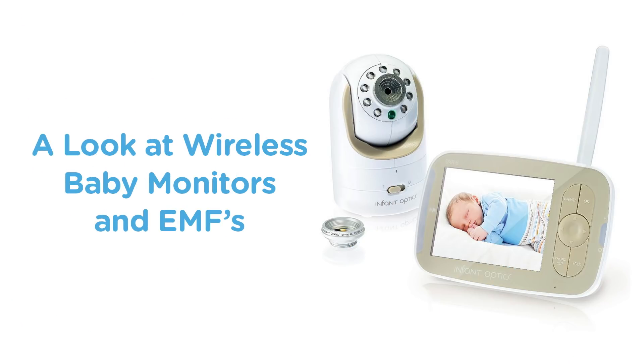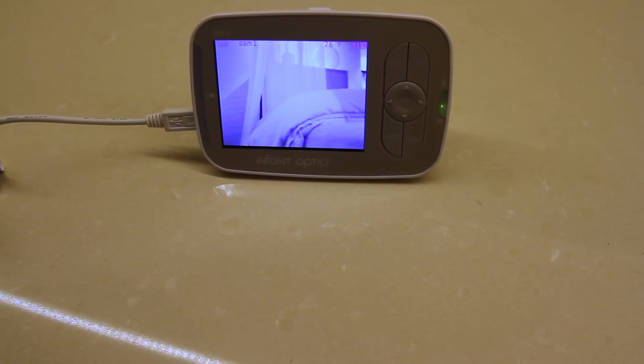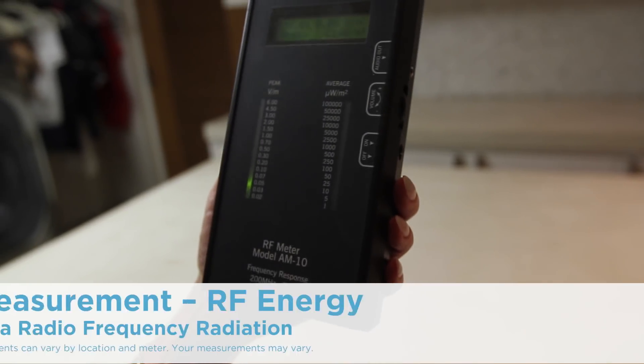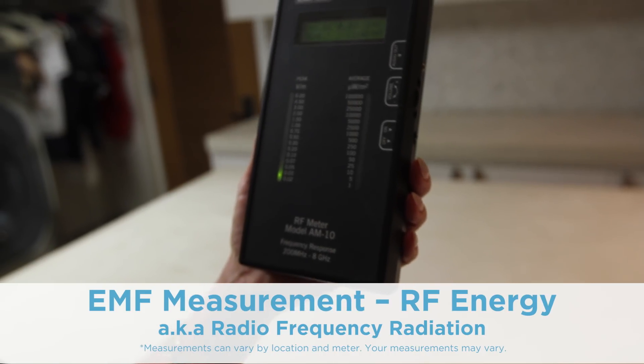I want to show you the measurements of a typical baby monitor. We're going to measure the receiver and the transmitter. But first, I wanted to show you a measurement in a very EMF-free zone.